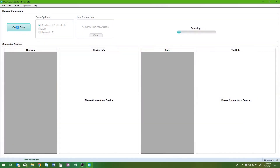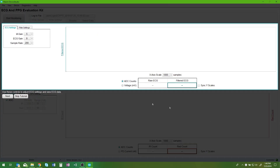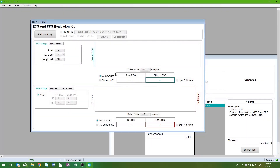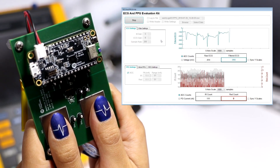Now that your device is paired with your computer, you'll need to open the software and pair the EV kit. Once it connects to the software, the kit LED will flash blue. To start monitoring the ECG and PPG signals, click Start Monitoring, then place one finger from each hand on the stainless steel electrodes.